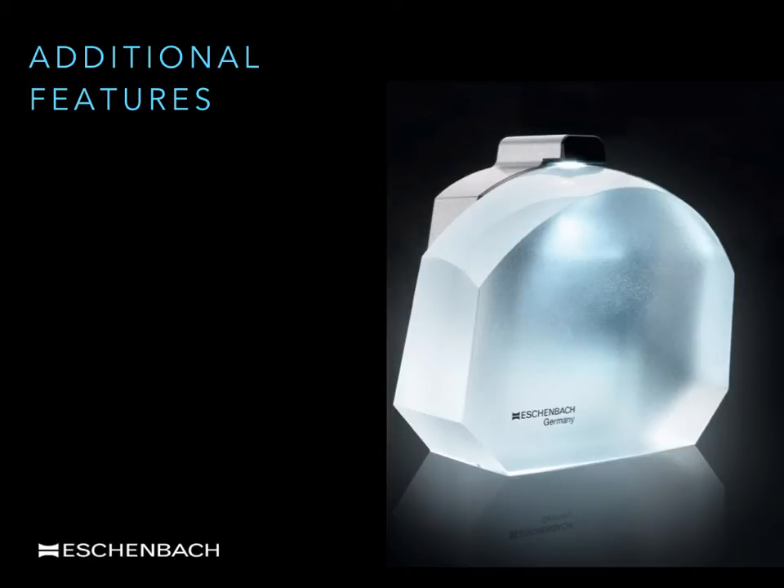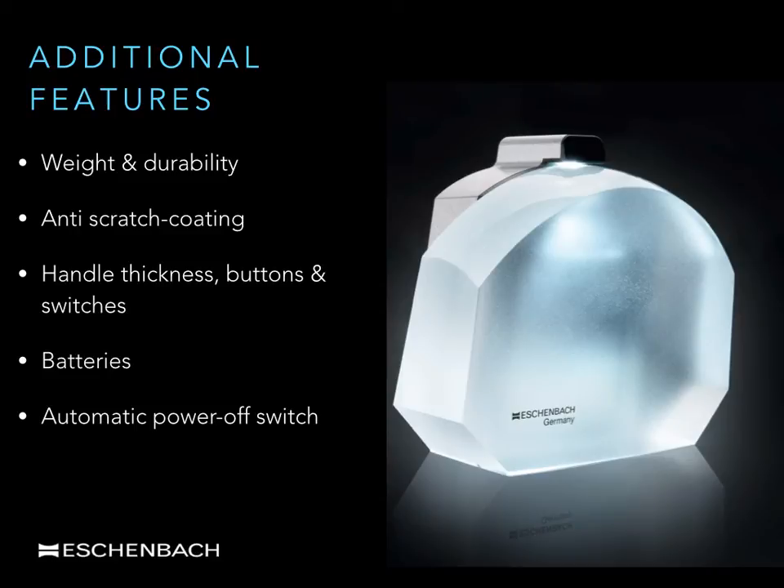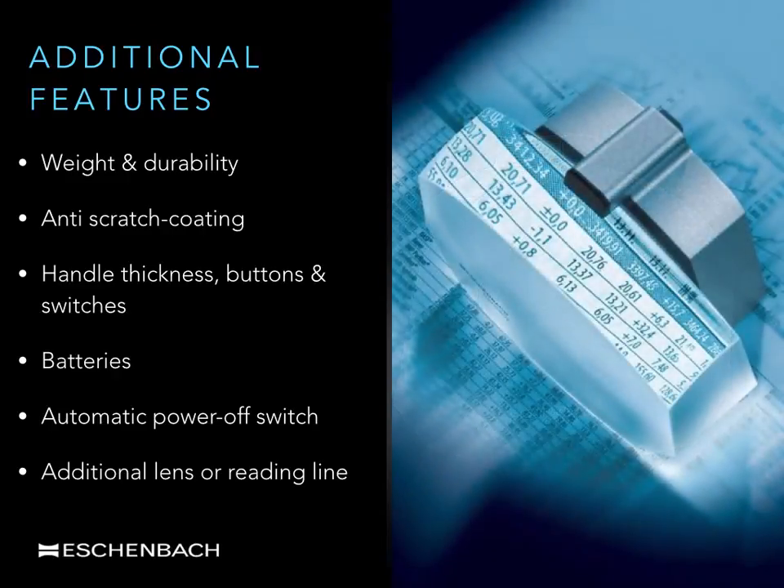Additional features such as weight and durability, anti-scratch coatings, handle design and thickness, buttons and switches, and the ease of changing batteries are just as important with stand magnifiers as they are with hand magnifiers. Several stand magnifier designs incorporate a power-off switch, automatically switching the device off after 30 minutes if not in use. Several magnifiers in the System Vario range have an additional retractable lens with increased magnification or an additional reading line or measuring graticule. And in the Macrolux, the edges of the lens are cut away so that the lens can fit into the spine of a book or a telephone directory.